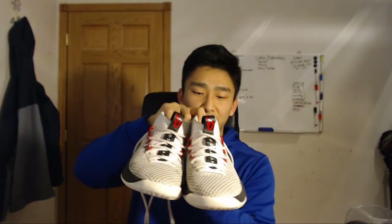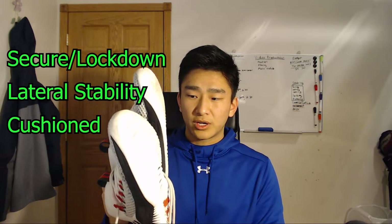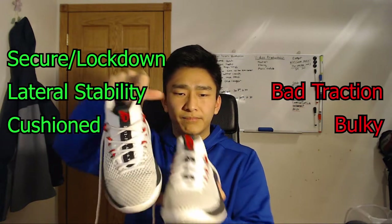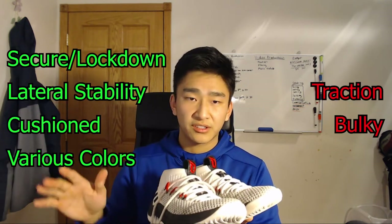Next I decided to try some basketball shoes — here are the Dame Fours, the Damian Lillard fours. Again, good lockdown, good secure fit, good lateral movement stability, and good cushioning as well. The only problems are that the traction is not the greatest and they're kind of bulky — just a little bit bulkier than I'd like compared to the Nike Air Zoom Hyper Attack — but still some great quality shoes. They come in various colors as well, so good volleyball shoes, and I've been using these up till now.